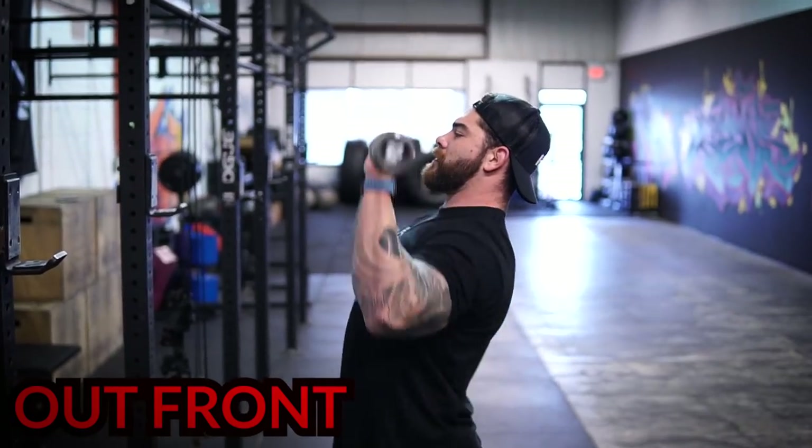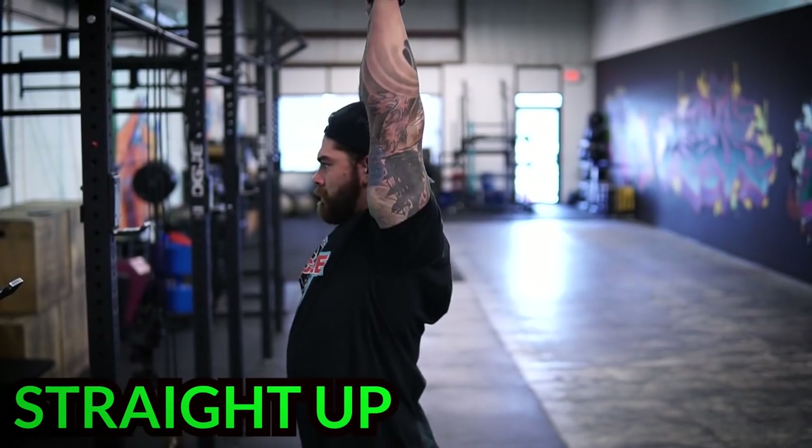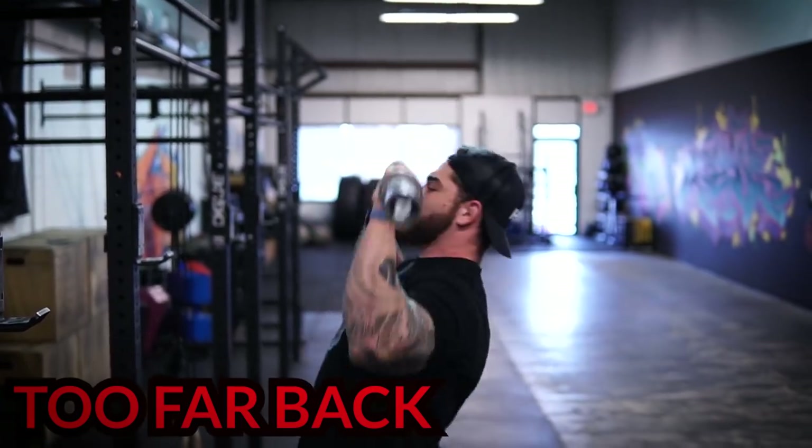Tip number two when it comes to getting a sick overhead press is: do not press the bar in front of you. When we press the bar out in front of us, we are away from center mass — it's going to make the press feel heavier and it won't be as efficient. If we press and get our head through, my cue for that is keeping your ear in line with your bicep. We're going to have good contact points from our wrist to our elbow to our shoulder and all the way down our body, and we'll be more efficient because it's in line with center mass. Basically, press the bar up, get your head tucked back and out of the way, then bring your head through as you press. When people get stuck, getting their head through right away typically helps them get through the sticky point.